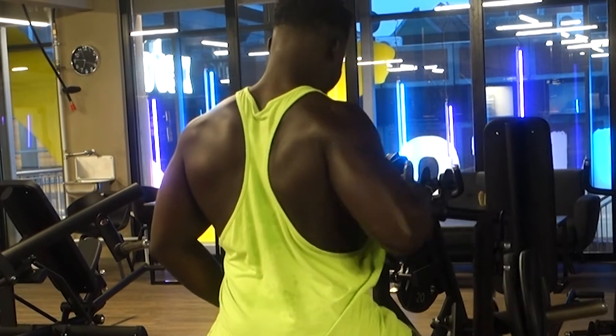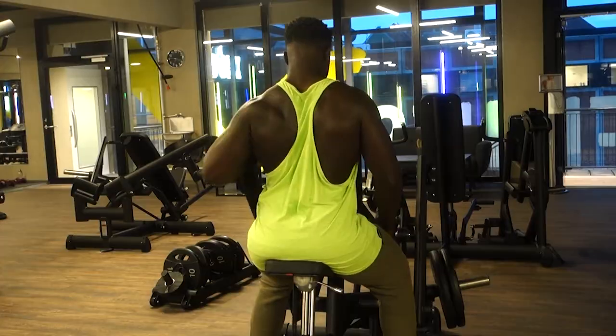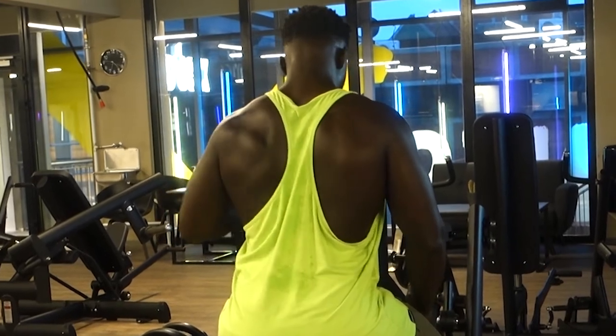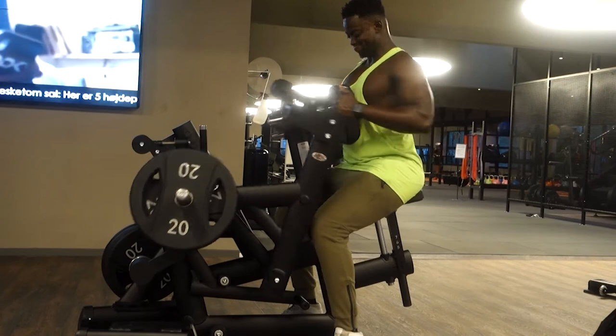Here I did the seated row as a single-arm variation. You can do both arms at the same time, but I wanted to focus on each side individually and really squeeze and stretch the lats. Mind-muscle connection is very important.